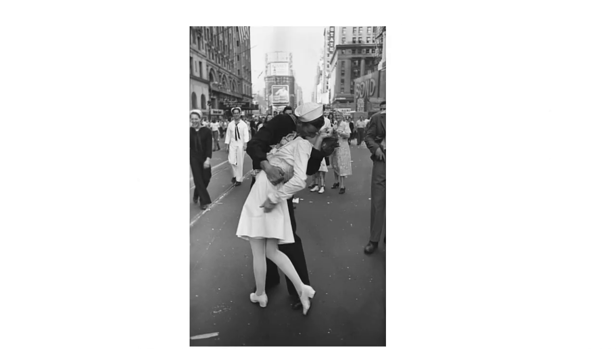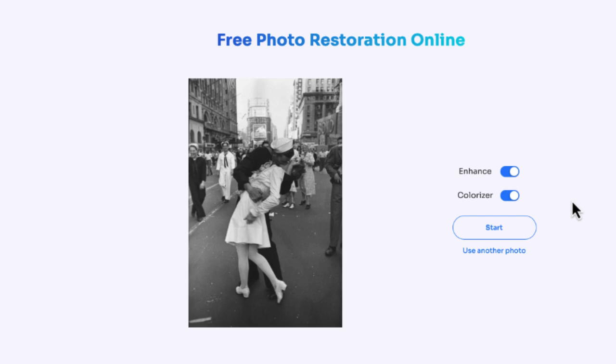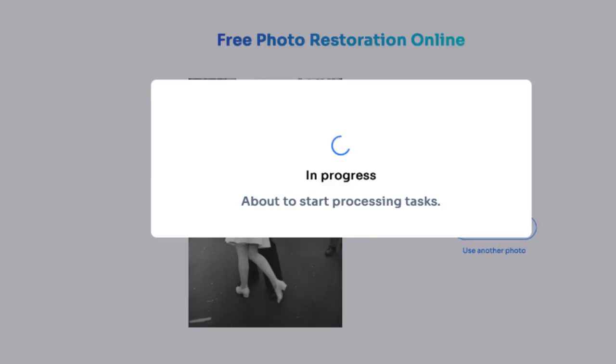The first one is a very popular photo — a sailor and a nurse. I'm just going to drag that over here. There are two options: I can enhance it and I can colorize it, so I'm going to do both. I'll select Start.